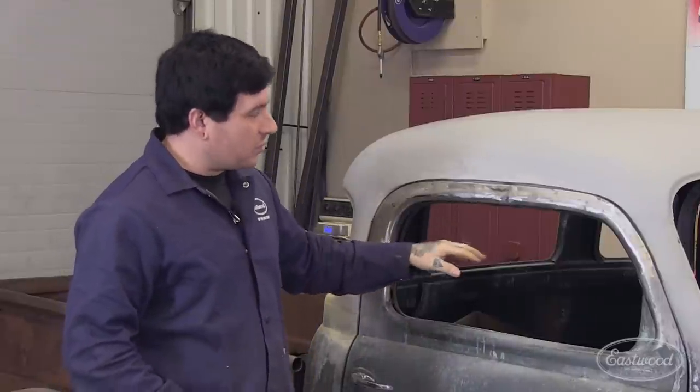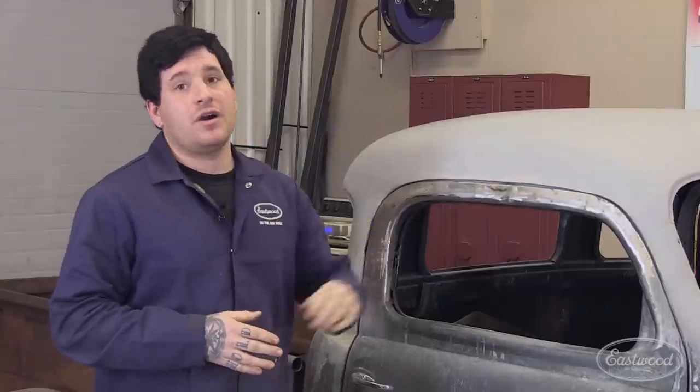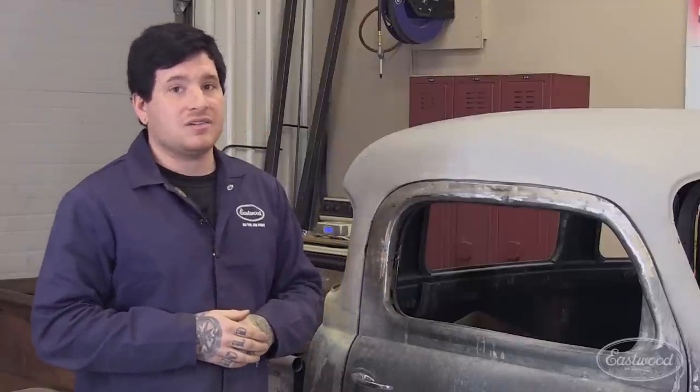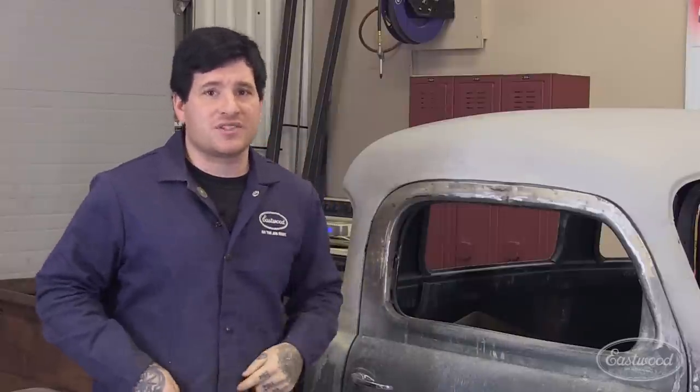A little later on we'll tackle getting shorter glass cut for both the doors and also the front windshield. But right now we have a lot bigger things that we need to take care of on Project Pile House. If you missed any of the chop process or any other projects we've been doing on Pile House, make sure you check out our YouTube channel and also our blog for weekly updates. Now get out there and build something.